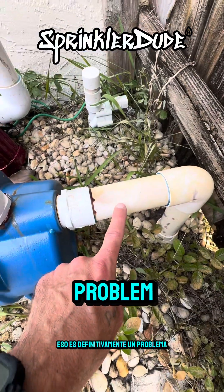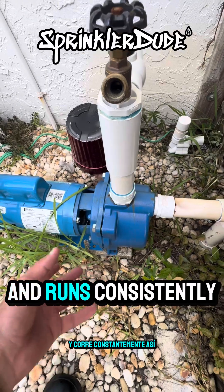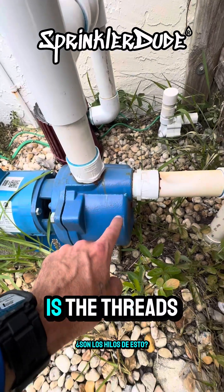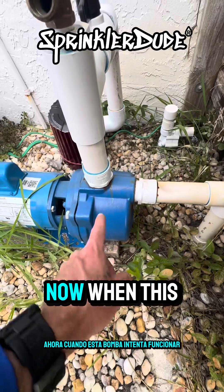That's definitely a problem that only happens when the pump doesn't have water in it and runs consistently like that. What ends up happening — and you can see it by the staining right here — is the threads on this and the threads on that melted and popped right out. Now when this pump attempts to run, water spews out of it everywhere.